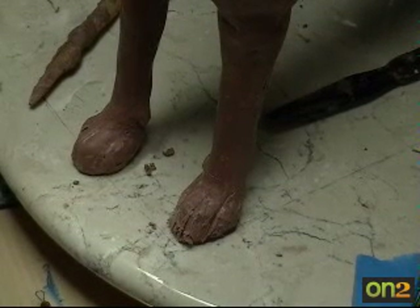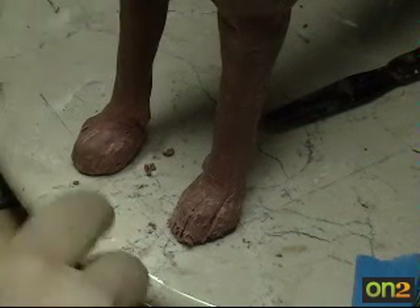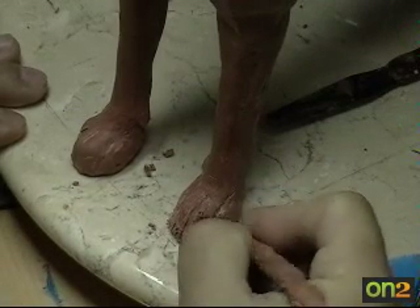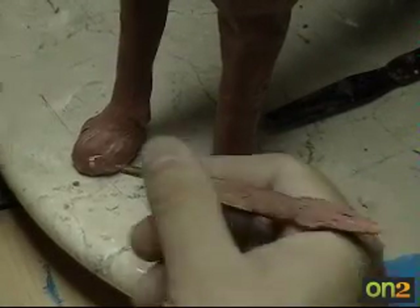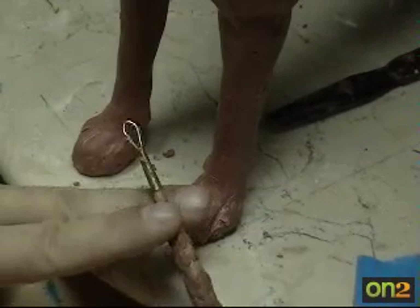All right, today I'm going to concentrate on paws for a short time. Sometimes the paws are a pain. What I'm using here is a new wire clay tool.